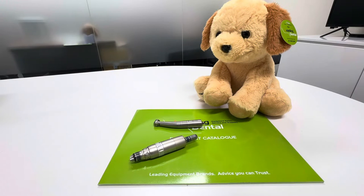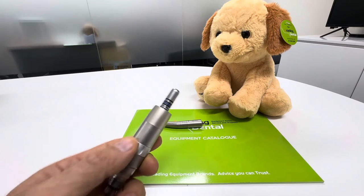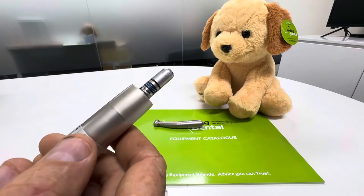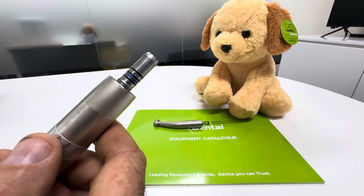Hi everyone, Steve here from Leading Dental — and that's Max in the back of the picture there, our latest puppy from Leading Dental. I just want to go through today where some of the o-rings are on motors — on the low-speed motors and also on the NSK high-speed handpieces.